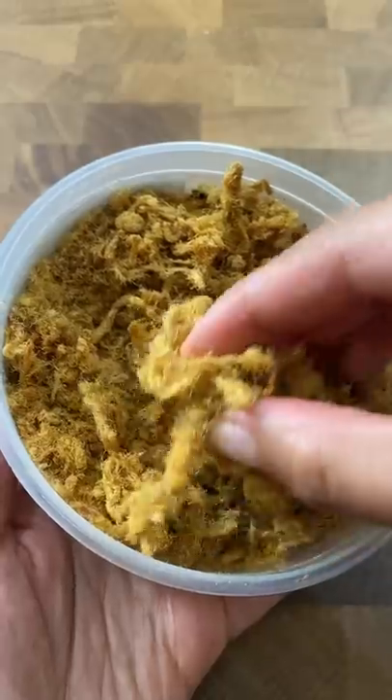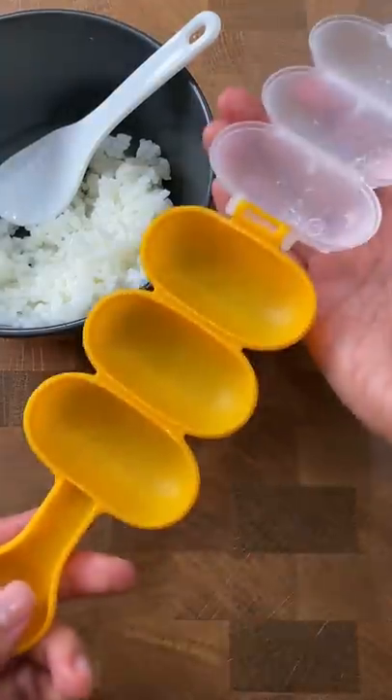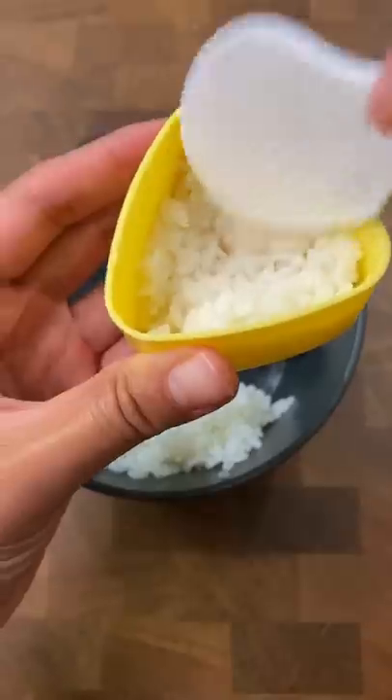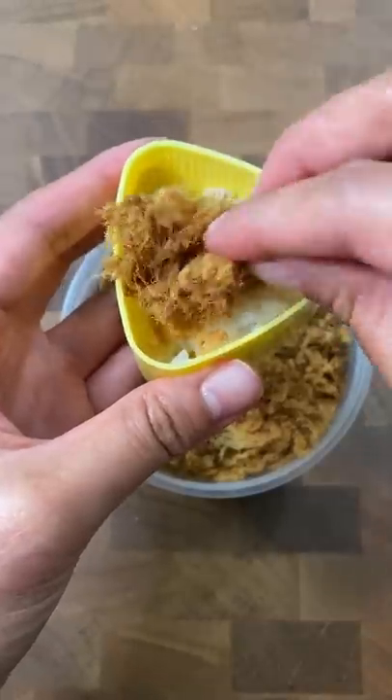Want to try this rice ball idea? Pork floss rice ball — let's make it! But we're not gonna make it like the teensy rice balls I usually make. More like onigiri, a smaller triangle-like shape.